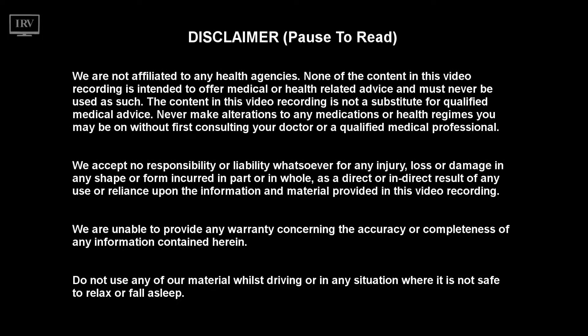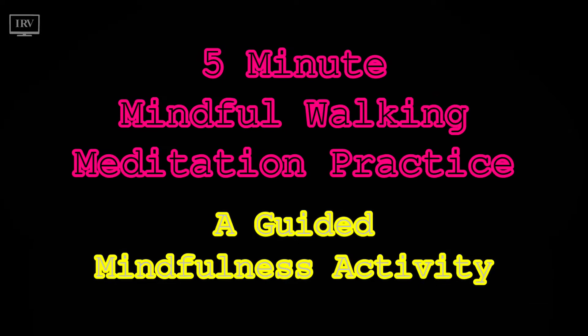Do not play this recording whilst driving or whilst operating machinery. Only listen when you can safely relax. 5-Minute Mindful Walking Meditation Practice — a guided mindfulness activity exercise.